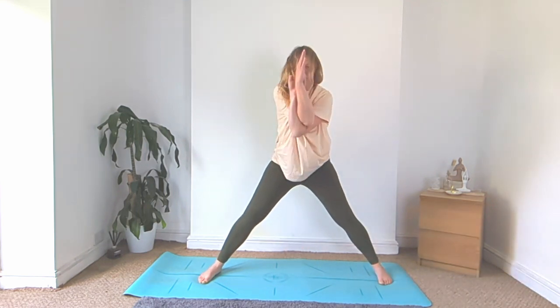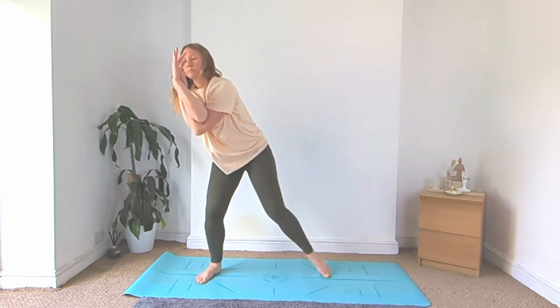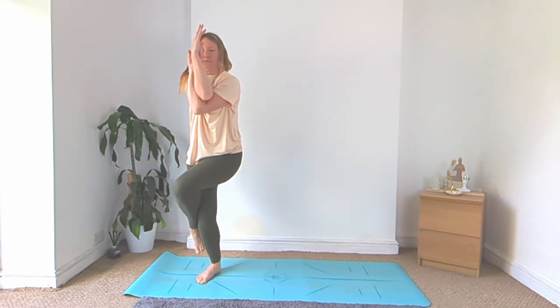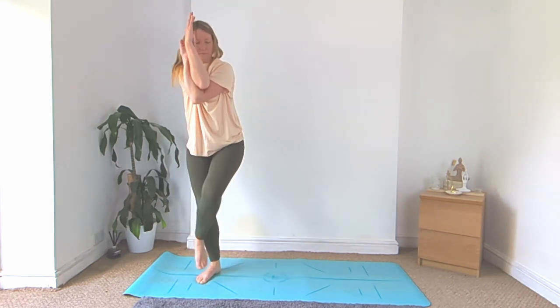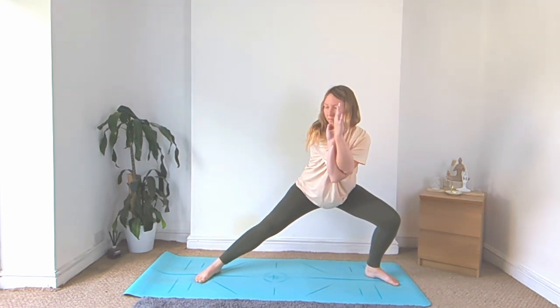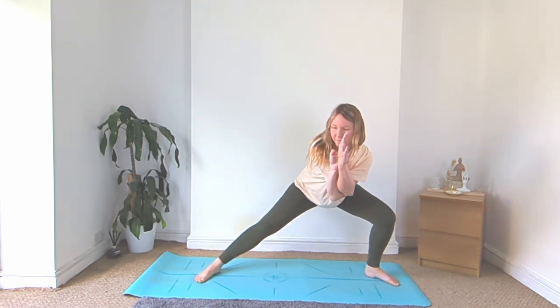Rise on up, ground down for your right foot, left leg wraps around for your full eagle pose. Slowly release that, step it wide, bend into that left knee, low side lunge as low as you can go, keeping your heel on the ground.